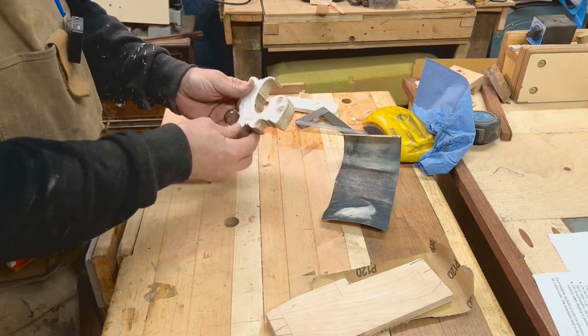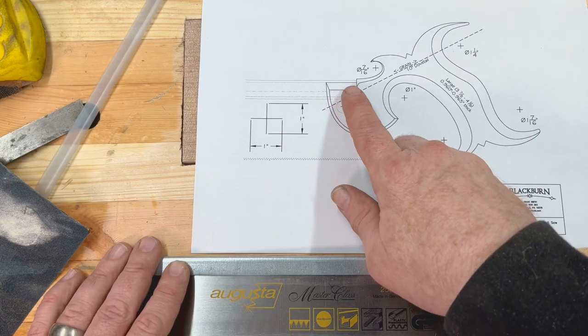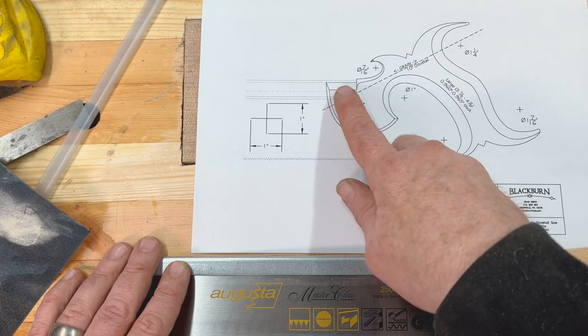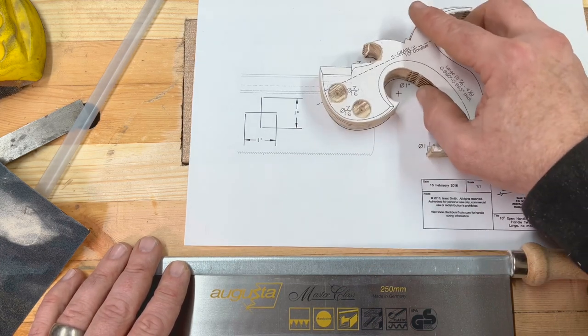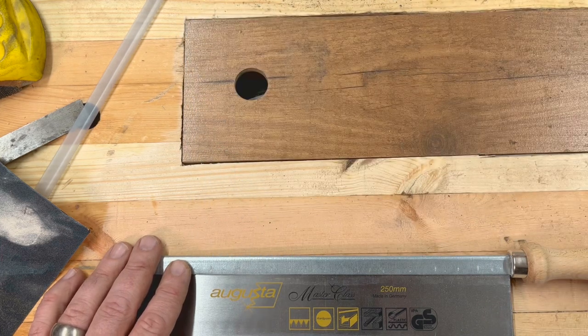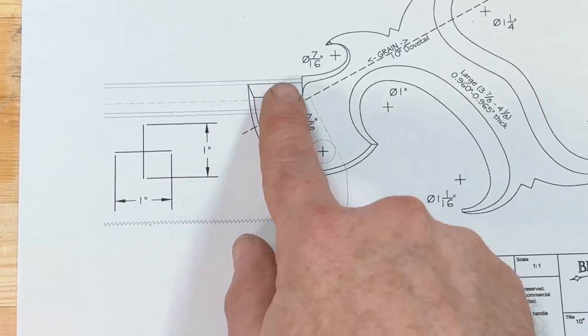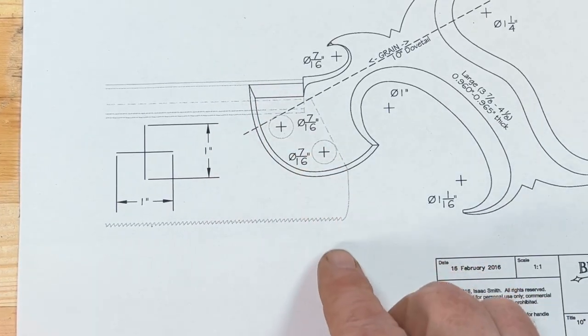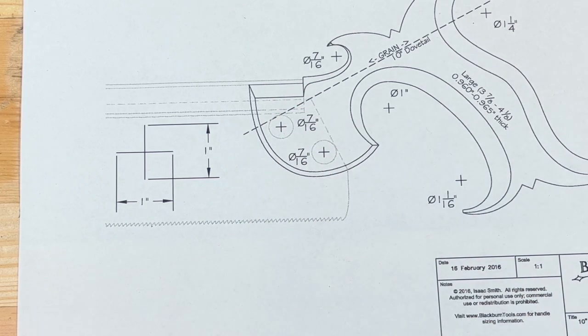Looking at the drawing, the spine sticks up just above the flat section of the handle. I've just realized there is a cutting line on the template showing where to cut on the saw. I'm going to do that and show you where we're at afterwards.